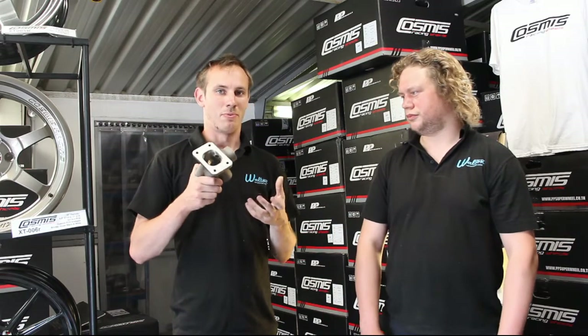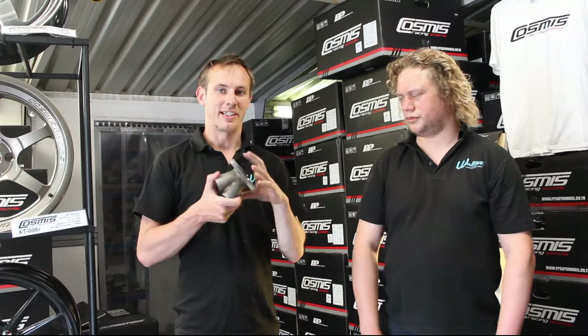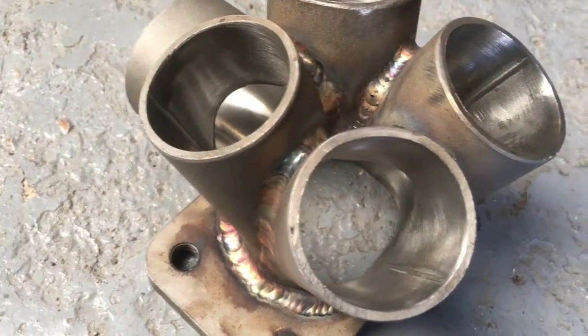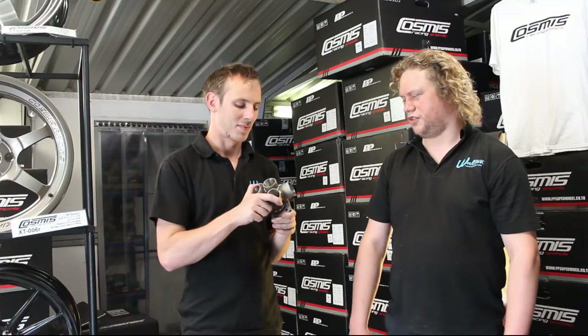This is the first part of our 'why to buy our manifolds' series and why we think they're the best on the market currently. This is the first part, which is the collector of the manifold. That's the first bit that we make when we're making a manifold — the collector.